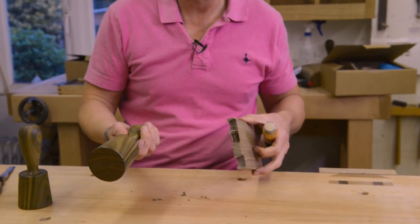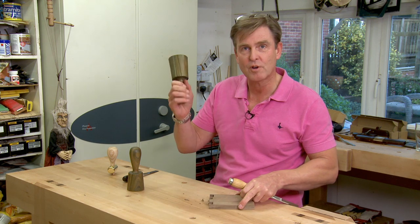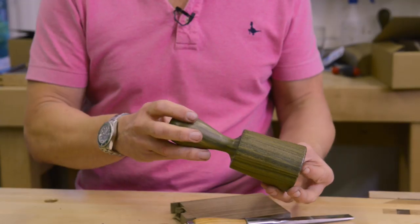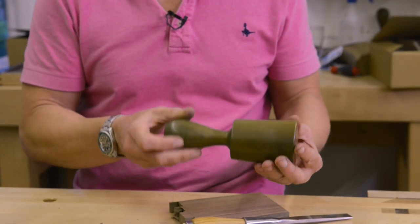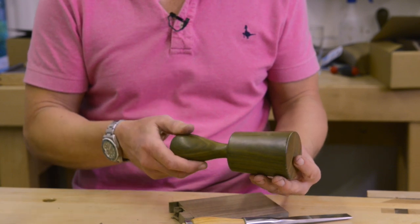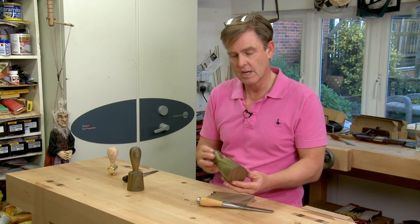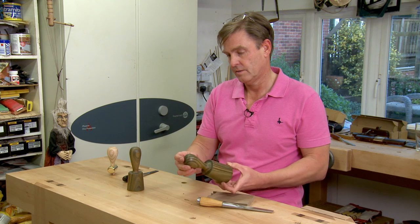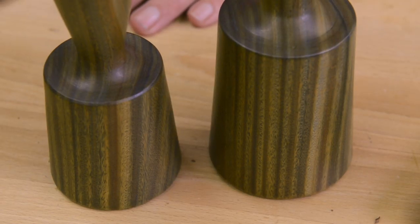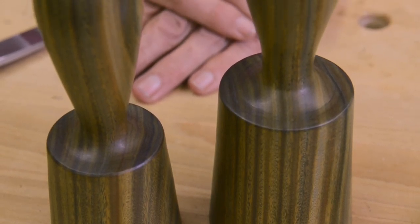I've made quick work of that, again with the minimum of stroke and the minimum of effort. One of the other remarkable things about this timber is that even after multiple bashings it just seems to come out completely unmarked. It's really tough stuff and very attractive as well. So there you have it — my new pair of lignum vitae mallets.